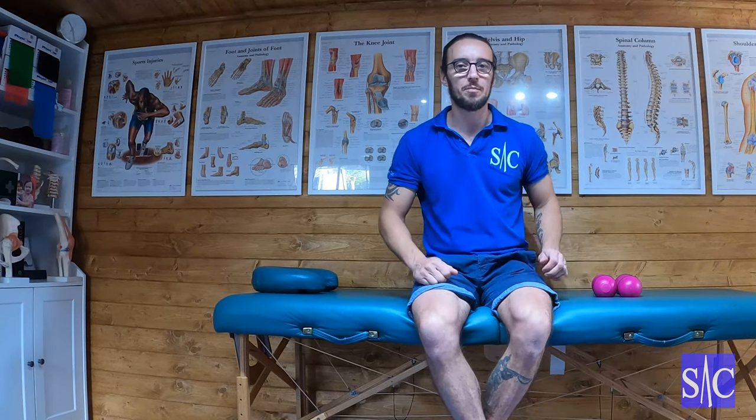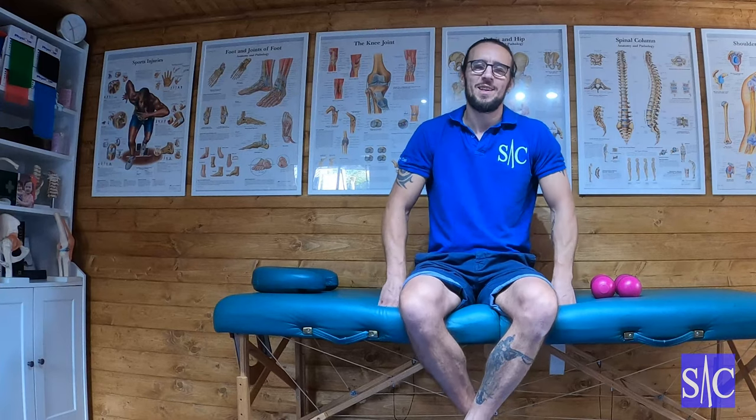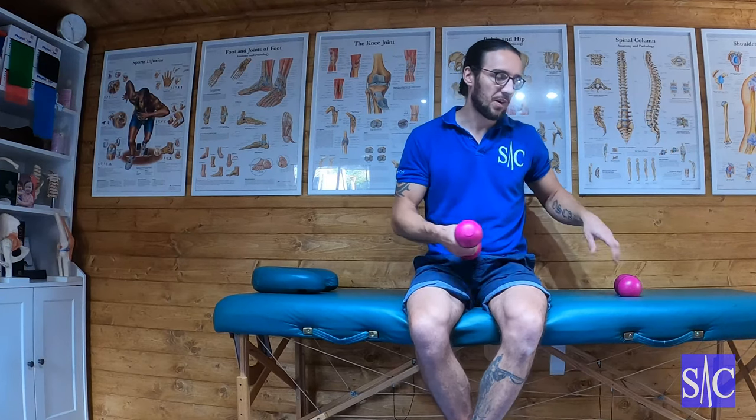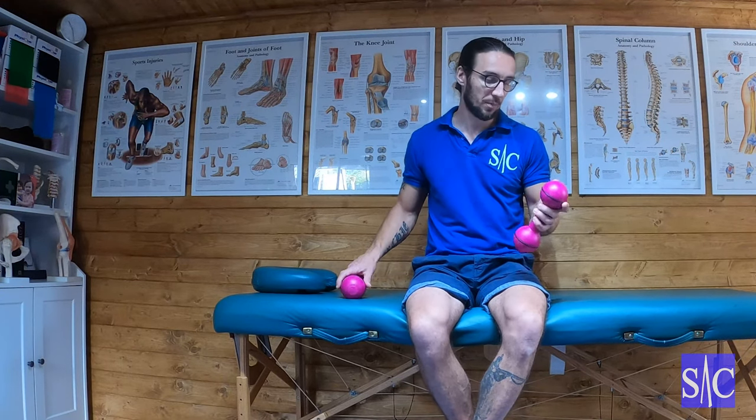Right, Cuban dumbbell press. Just a word of caution on this one — this isn't a bodybuilding exercise. You're not using this to get massive infraspinatus. It's a rotator cuff exercise, designed to improve rotator cuff function and address any dysfunction with a bit of strengthening.